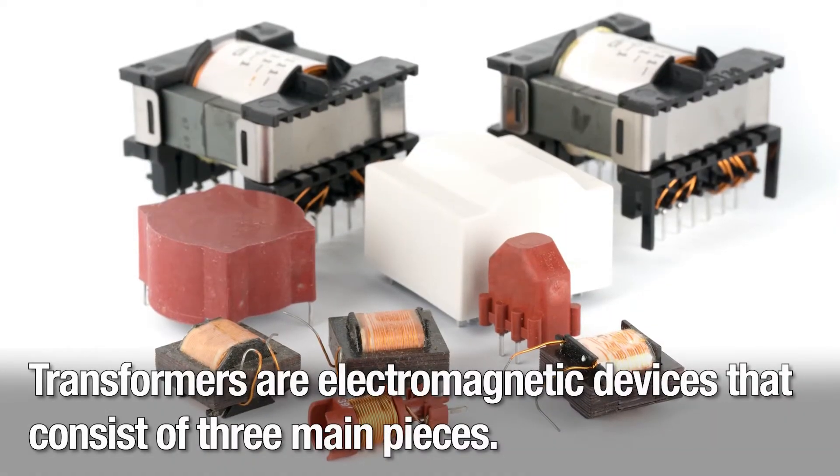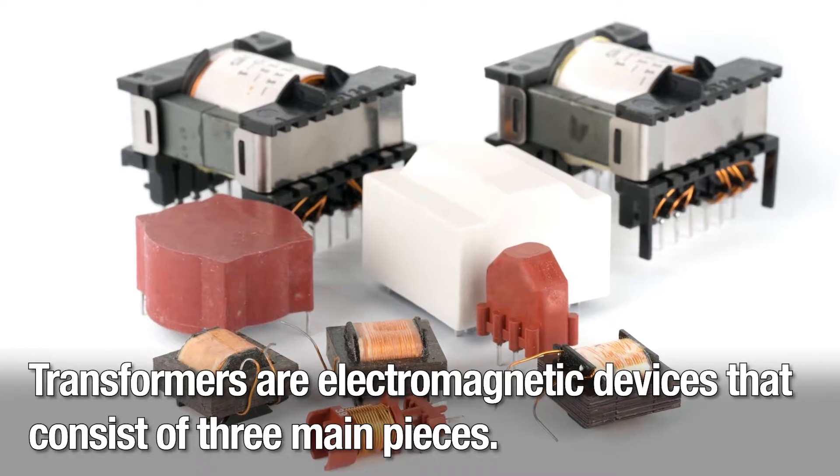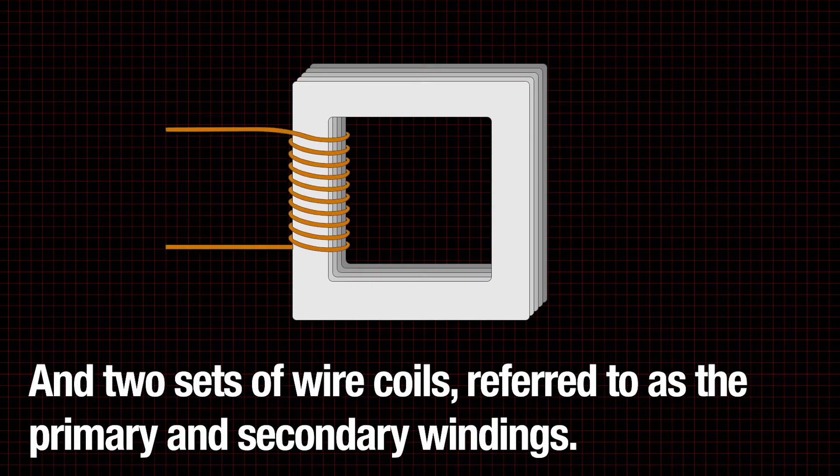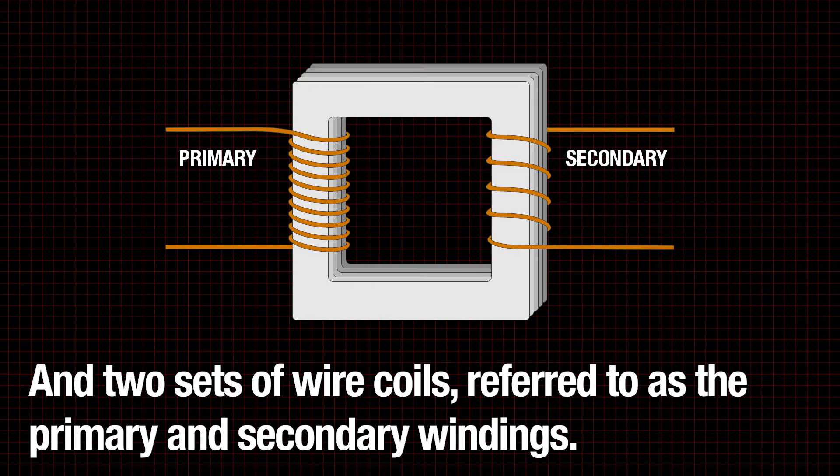Transformers are electromagnetic devices that consist of three main pieces: a core made of a ferromagnetic material, and two sets of wire coils referred to as the primary and secondary windings.